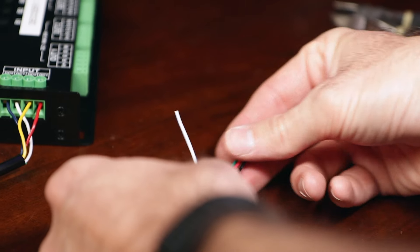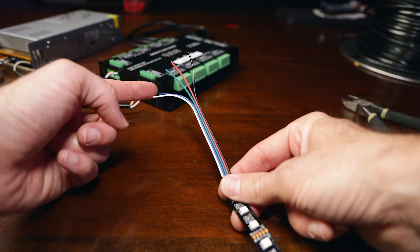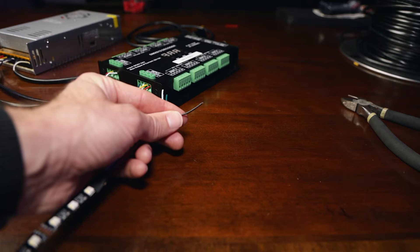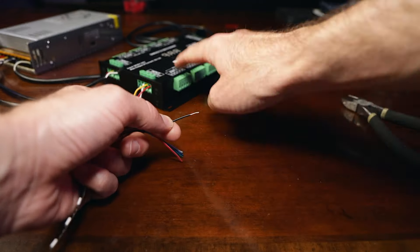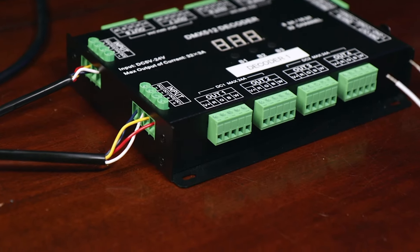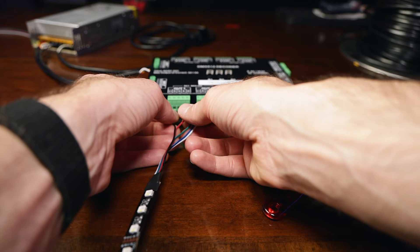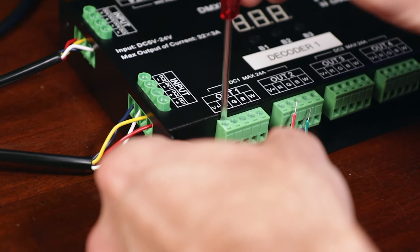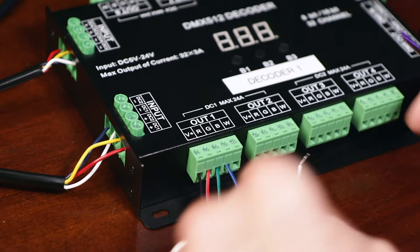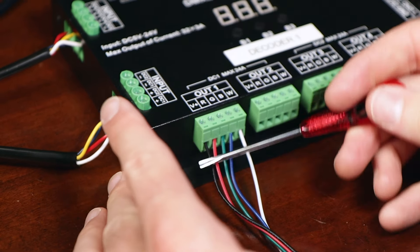These are pretty delicate wires — unlike the solid copper wire, these are stranded, and you need to be really careful when you strip them not to break them. Okay, we're ready. We're going to go to channel one. Black is our power — that's going to be the V-plus. Make sure we've got it nice and seated and clamp it down. There's red. Green is G. Blue is blue. And white is W. I didn't leave any wire exposed — just your housing.